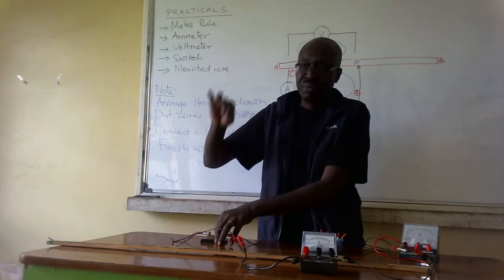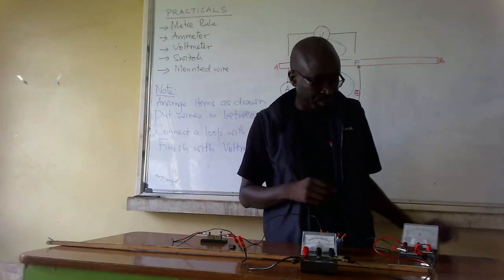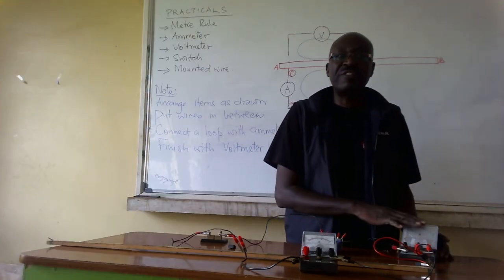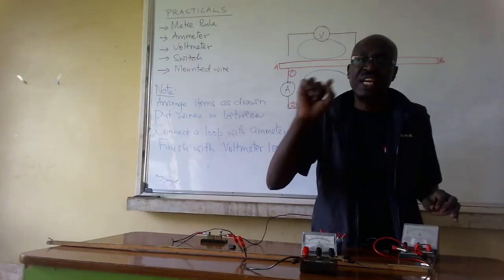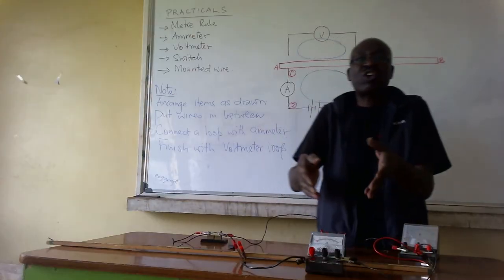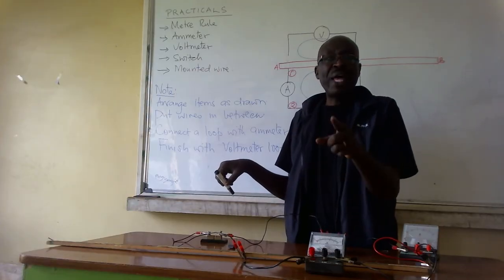I remove the switch — why? I have to analyze which scale I connected to. I come to my first loop — the ammeter. The ammeter was connected to scale 5. So I have to understand what the reading on scale 5 stands for. Then I come to the voltmeter — fortunately I also connected it to scale 5. It is important for you to understand the scale before you put the key to commence your practical.